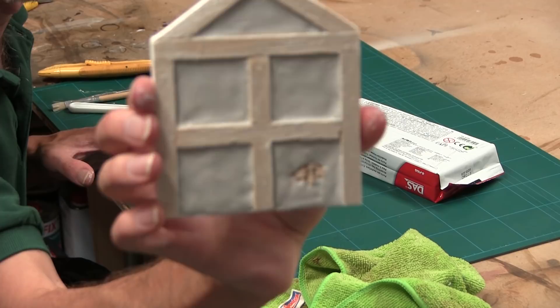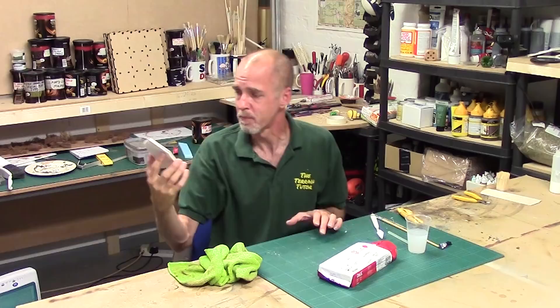Remember: keep a wet rag because DAS dries off and gets hard to work with. Keep your tools wet, keep your hands wet, and wet the surface so it can adhere. Throw the bit in the middle and push it out to the sides — don't throw it into the sides and try to push it into the middle. A wet finger will smooth it off perfectly and you'll end up with something beautiful.